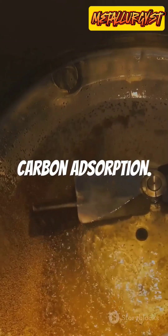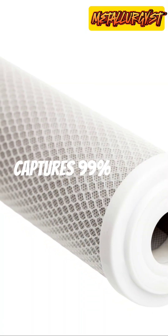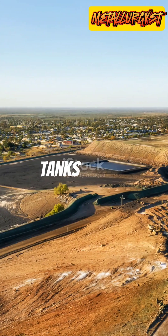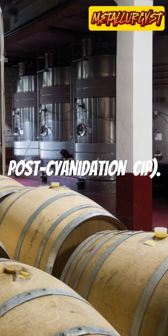Now carbon adsorption. Activated carbon captures 99% of the dissolved gold cyanide complex. This can be done in tanks — CIL, or post-cyanidation — CIP.